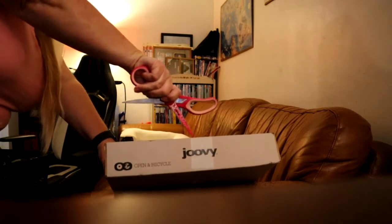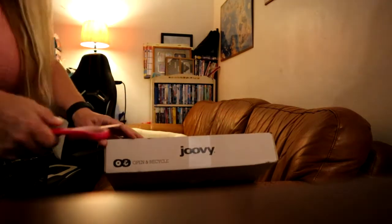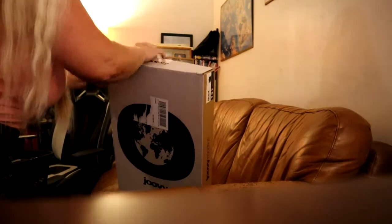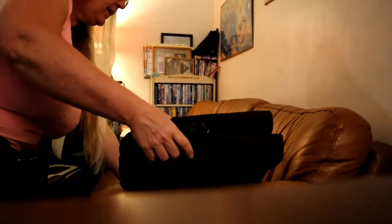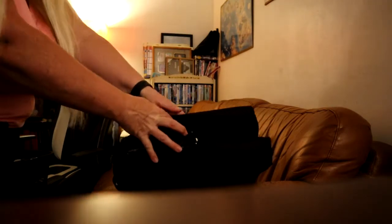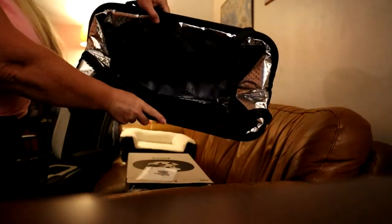Okay, let's open it. Looks like it's going to be glued. Yay, there's the pamphlet! Oh, it's nice — look at it, this side.